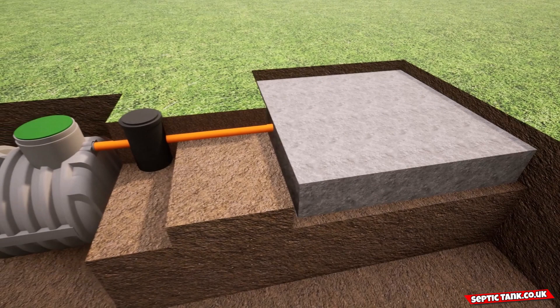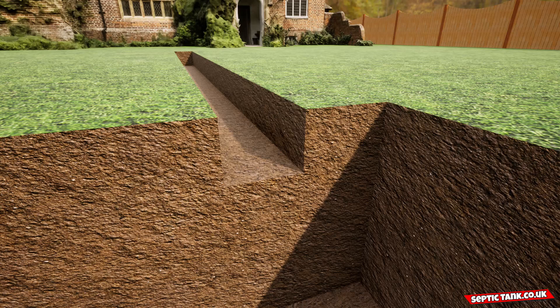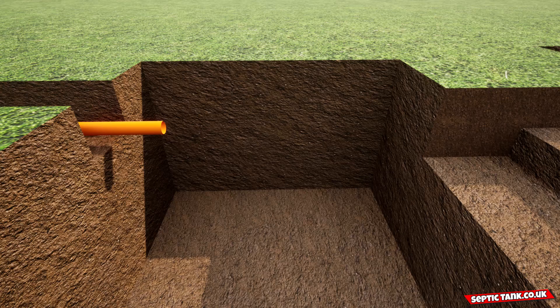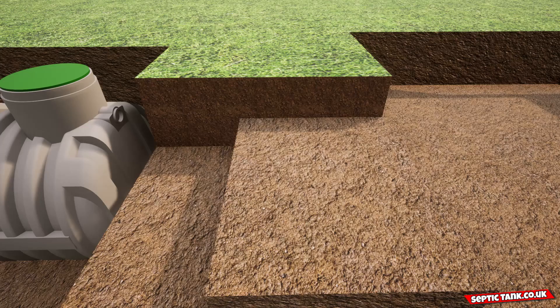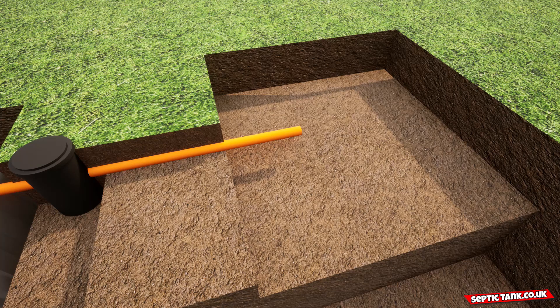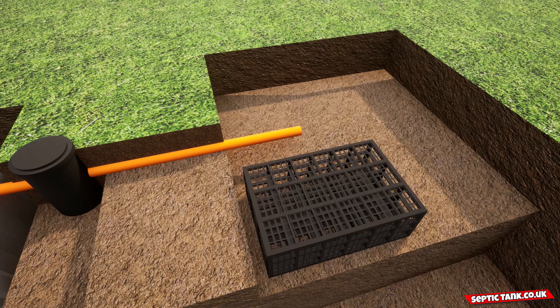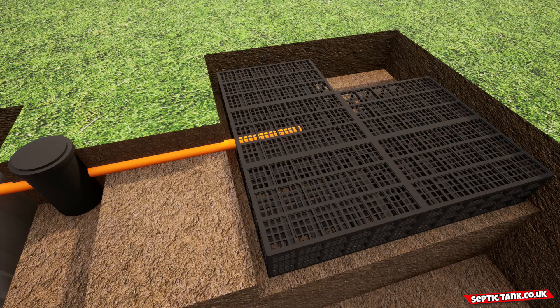The best part is it only takes a few hours to install. You put the pipe in the first trench, and this will come from the house into the first hole. Into that hole you put the septic tank and connect the pipe to it. Then you connect the inspection chamber to the pipes, which just slots straight into the septic tank. Then you insert the drainage field crates into the hole and put the pipe from the inspection chamber into one of the drainage field crates.